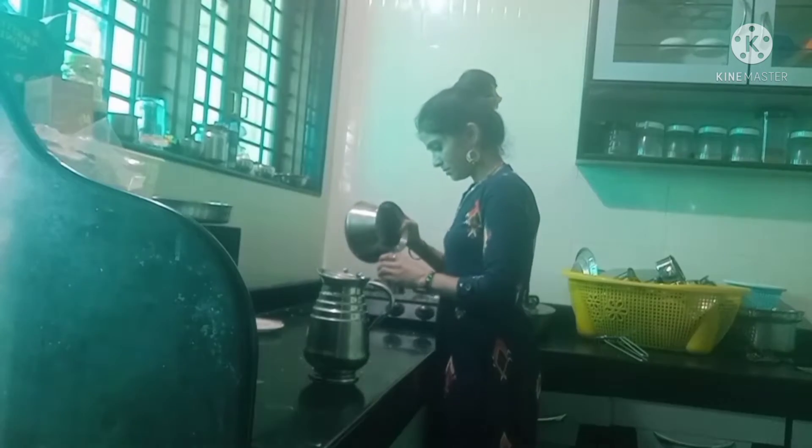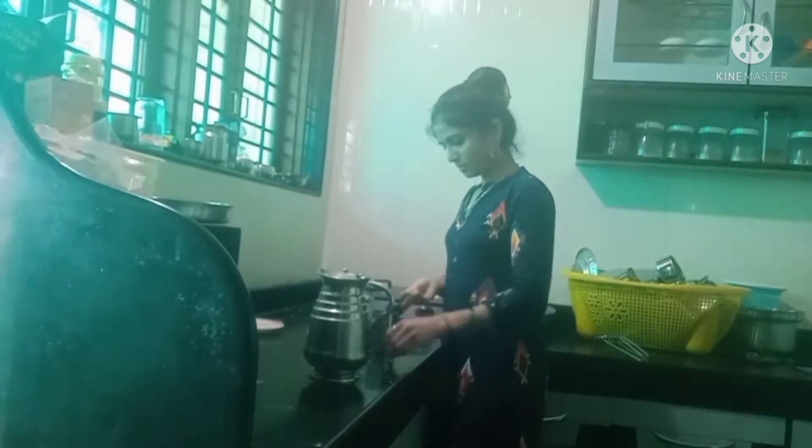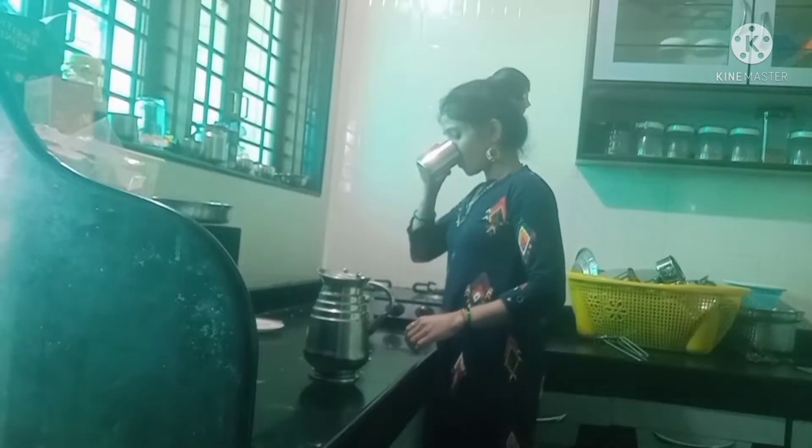I will start the kitchen. Okay friends, I will start the kitchen.